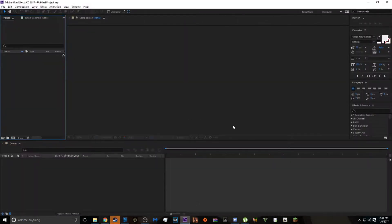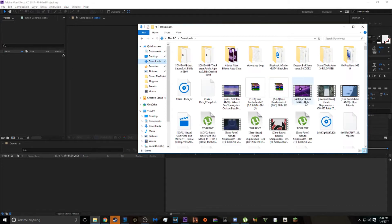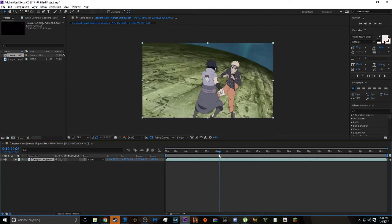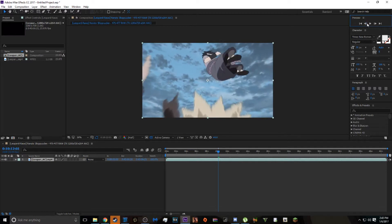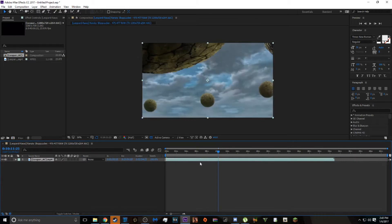So I'm just going to hop right into it, get into AE. I'm going to import my footage. Okay, it's about as long as the mask is, so I'm going to drag it in here.